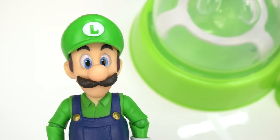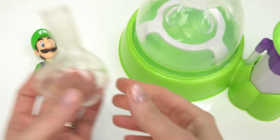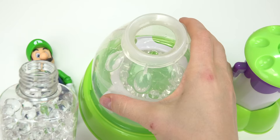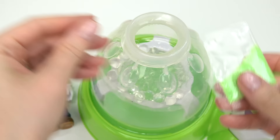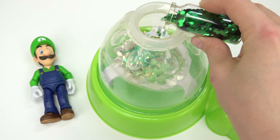Next up is Luigi. Luigi is kind of like a scaredy cat — he's scared of ghosts. Wouldn't you be too? I'm gonna take another clear plastic balloon, put it right in here, and pump. For Luigi I'm gonna start out with these clear Orbeez — these kind of look like ghosts. I have added a ton in here. Next I'm gonna add some bright neon green glitter — we want this to sparkle. Luigi is also a fan of coins, so let's go ahead and add some of this confetti and some green confetti. We want this to be a green color for Luigi.